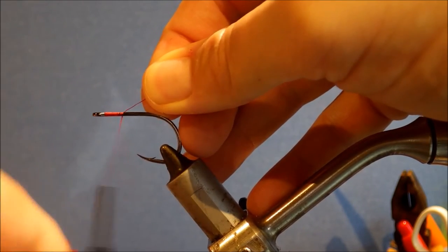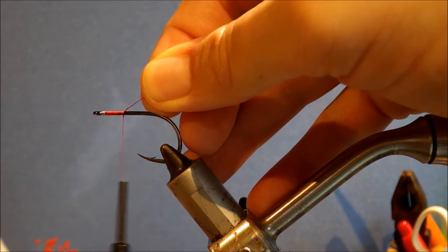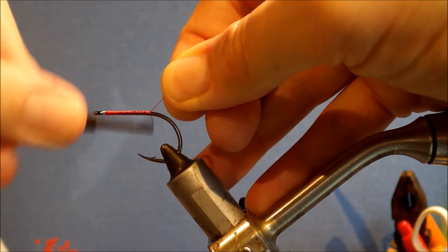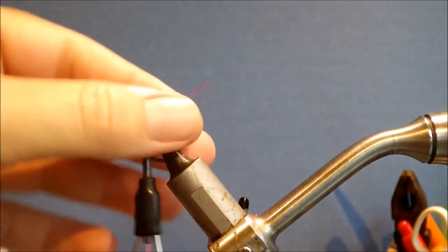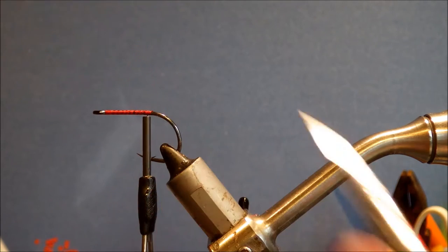I'm starting this on a Tiemco 600SP. These are quite small — these ones I'm tying in a size 1, but you can go up to about a 3/0 or bigger. If you were tying them for GTs or something, you could maybe switch to an SL-12, go up to a 6/0 or an 8/0.